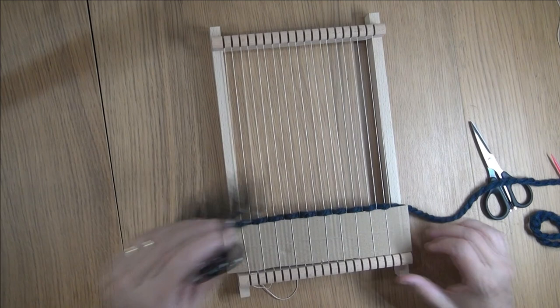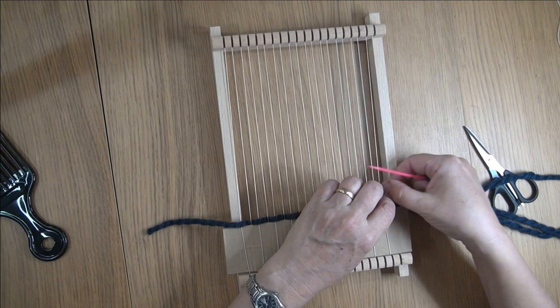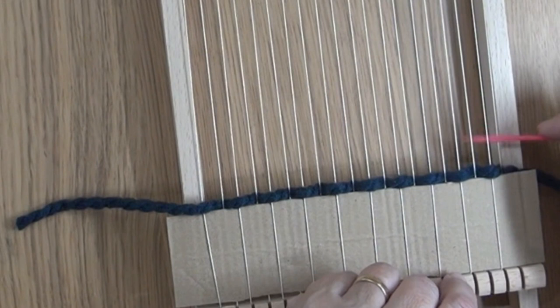Whenever you start the next row, if you've finished by going under, you'll start by going over. So you do the opposite on each thread in every row.